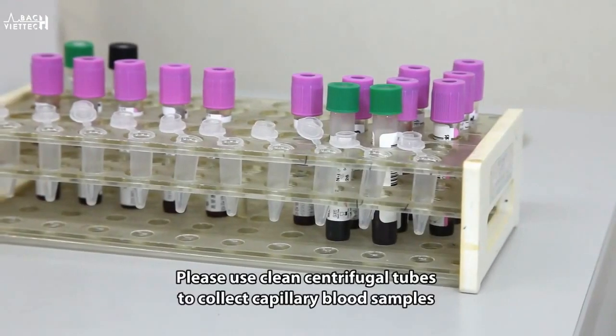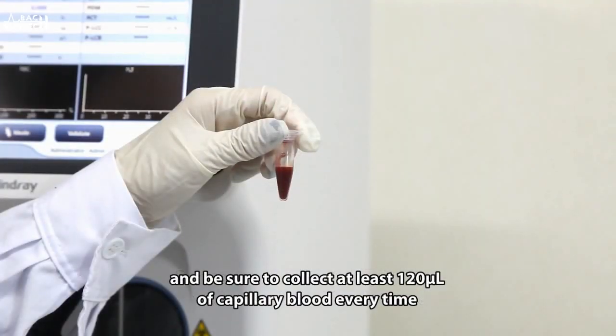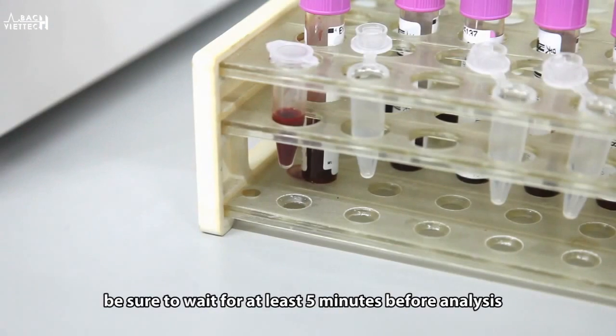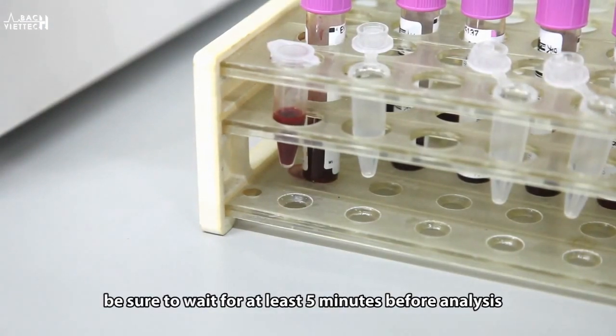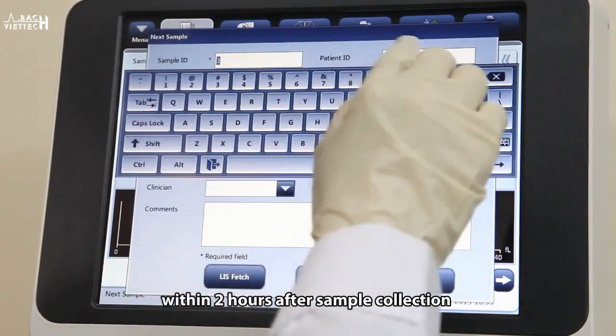Please use clean centrifugal tubes to collect capillary blood samples and be sure to collect at least 120 microliters of capillary blood every time. After mixing the capillary sample, be sure to wait at least 5 minutes before analysis, and you must complete the analysis within 2 hours after sample collection.